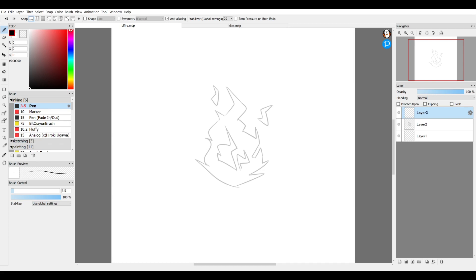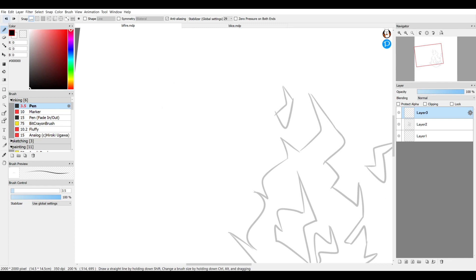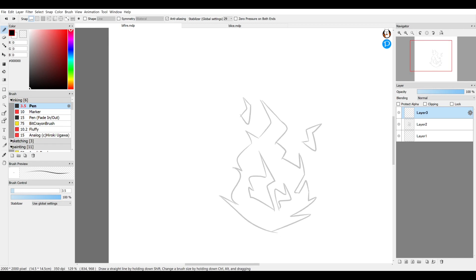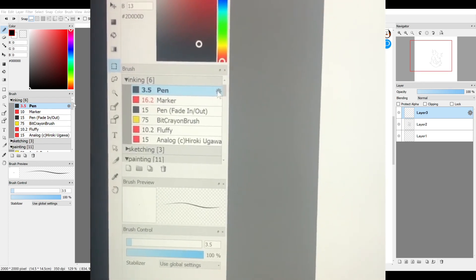Something the line tool brush setting doesn't give you is line weight variation. When you have it checked, the only option is an even-thickness straight line. But if you uncheck it, the pressure sensitivity of your stylus will give you subtle line weight variation so it tapers on either end. Some brushes don't have tapering ability, but the default pen setting in FireAlpaca does taper, and you can adjust this via the brush settings — the little gear icon next to the pen under brush settings.